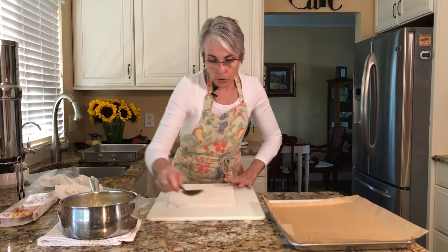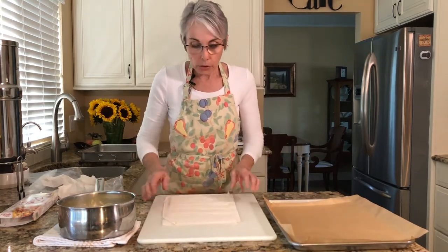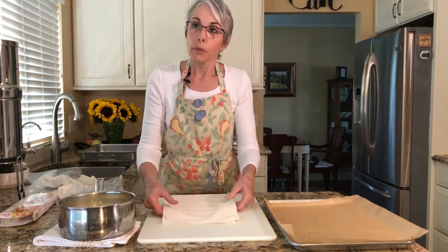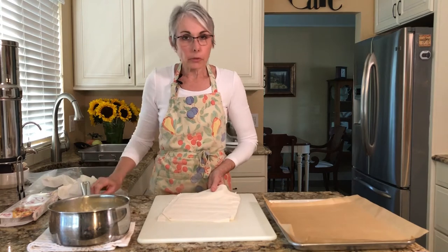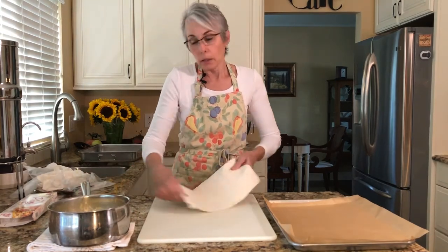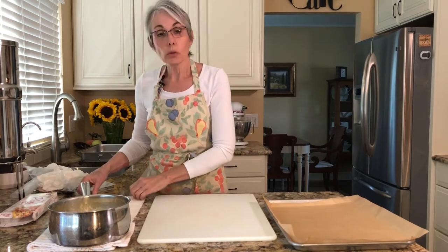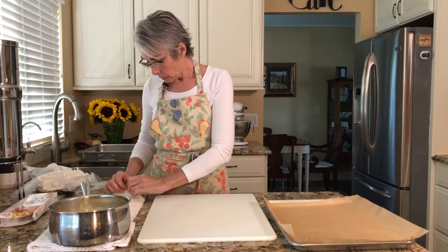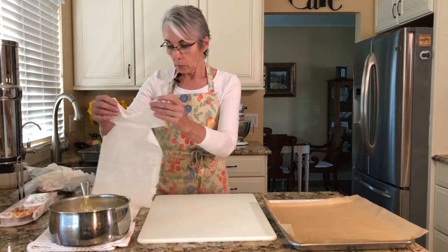Instead of semolina flour, you can use cream of wheat — the hot cereal. Many Greeks use cream of wheat instead of semolina. I've tried it and I don't like the texture, but if that's what you can find, you can use cream of wheat in the same amount that the recipe calls for with semolina.